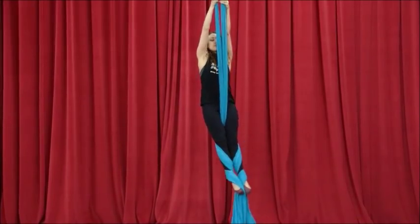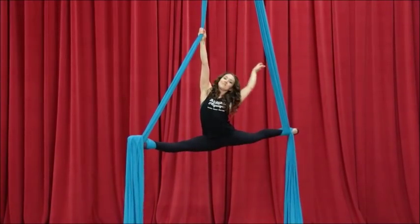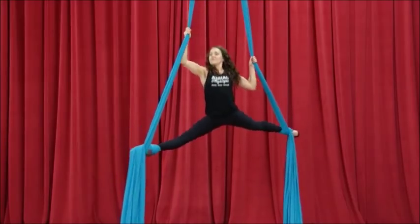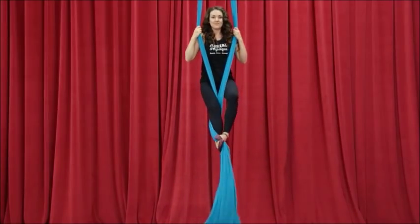So this is our Eggbeater Wrap. We pull up and we step into our Foot Locks. From there you can do splits and several other skills. To get out of these, fabrics go on the inside of the knee and you simply step forward out of your loop. We'll do it one more time.